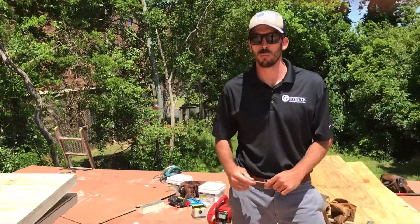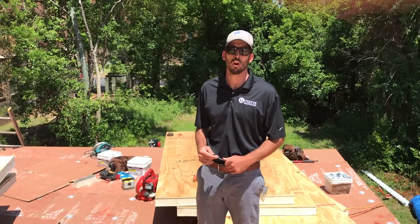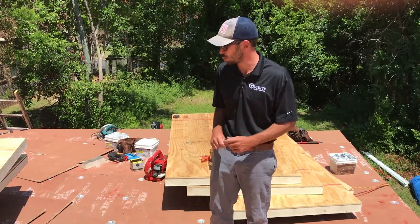We're on a roof in Montgomery's Capitol Heights neighborhood. This is a 75-year-old roof and we have a special installation that we're doing, and I wanted to highlight some of the things that we're doing.